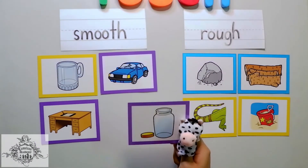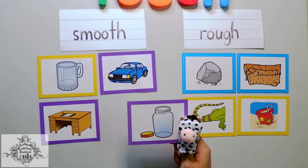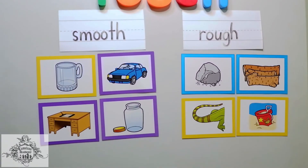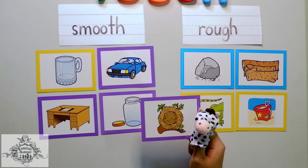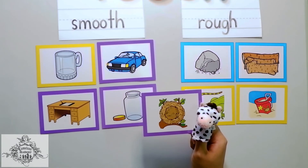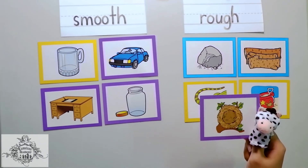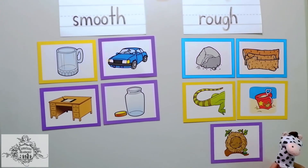The next one, Chameleons, is a picture of a jar. Again, a jar is made of glass, and it is really smooth. What about a nest, Chameleons? Oh! A nest is made of twigs and sticks. So, is it smooth or rough? Yes, Chameleons, it belongs here because it is very rough.